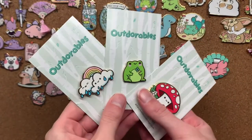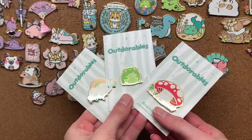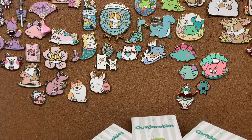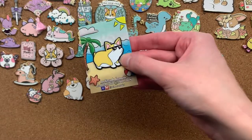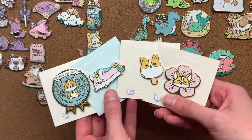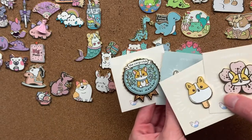Then we've got my outdoorables pins — little adorable pins called outdoorables because they're outdoor and adorable. Naturally I got a frog. There's also a rainbow one and a cute little mushroom sitting down. Continuing the corgi tour, we have a snazzy corgi wearing sunglasses, and a bunch of corgi pins from Kiwi Hen — I think I got these all as presents. We've got a corgi and a flower, a corgi pop, a corgi unicorn, and a corgi club emblem.